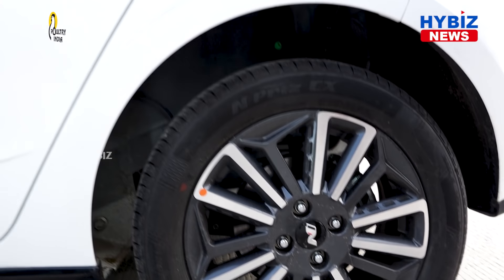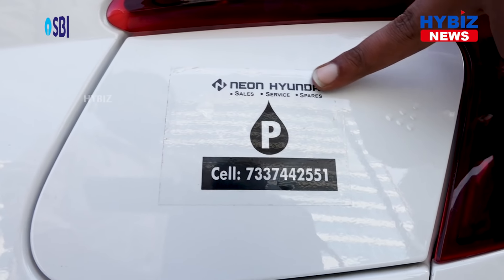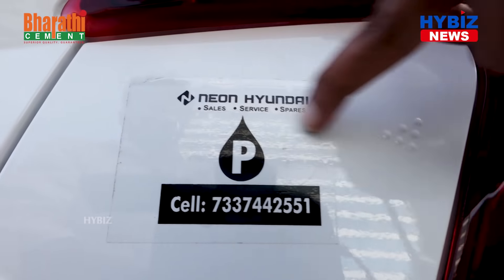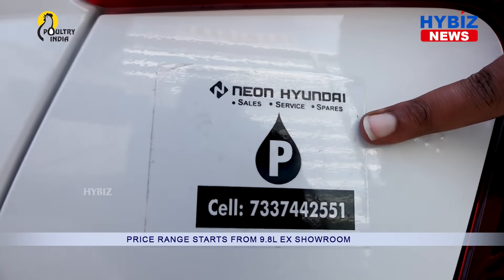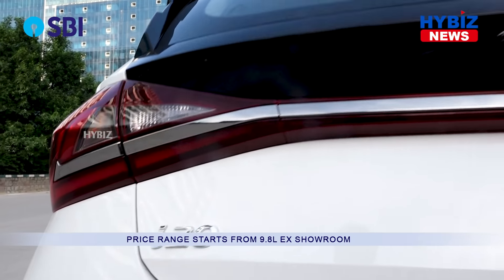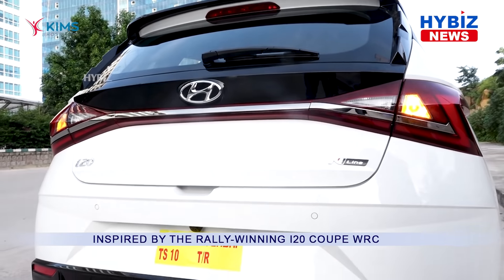Compared to the previous segments, this car is completely new — thanks to Neon Hyundai, who gave us this car for the review. You can see the N-Line logo engraved here, and also the exhausts for this car — the silencers — which we'll look at next.